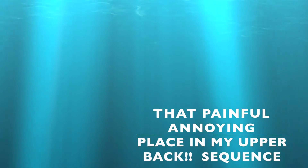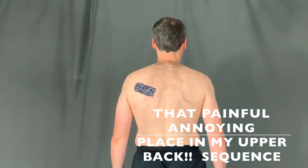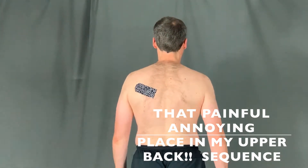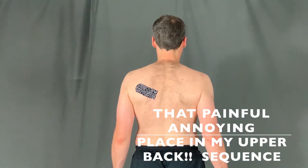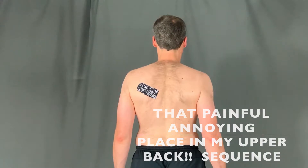That painful, annoying place in my upper back — yeah, you know what I'm talking about. You see where that tape is located? Somewhere around there, maybe a little bit higher, maybe a little bit lower, but you know it's there. It's so annoying. Well, this sequence is to address that spot.